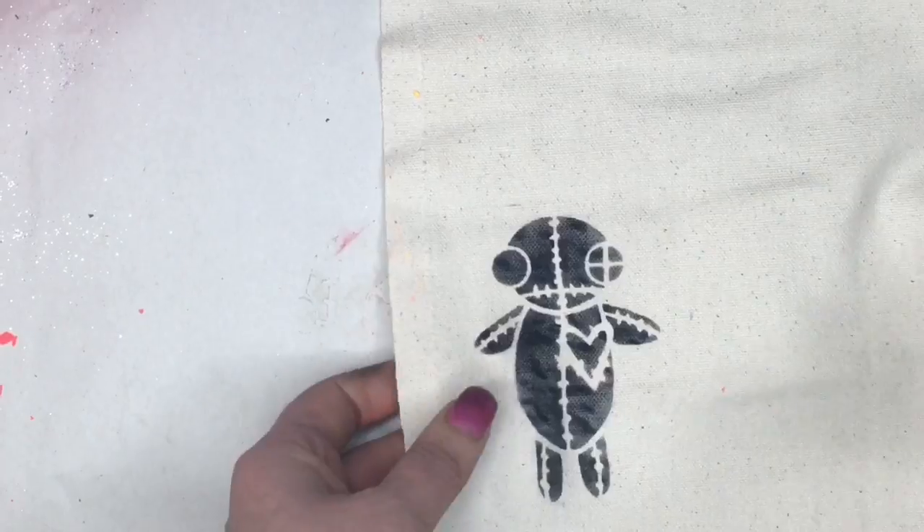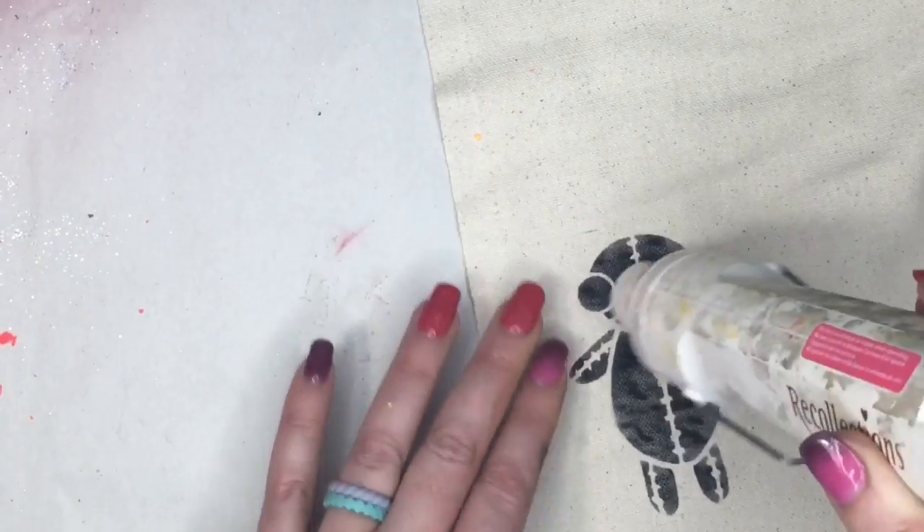I just love him like this. I'm going to heat set this a little bit — this will also help the Stays On ink dry, as it does take a little while to dry.